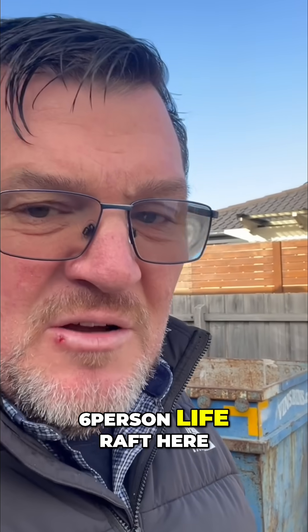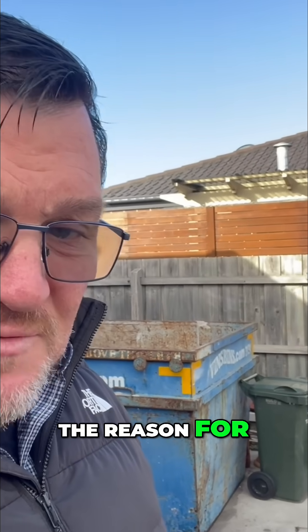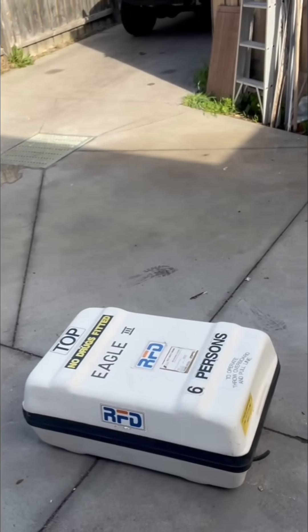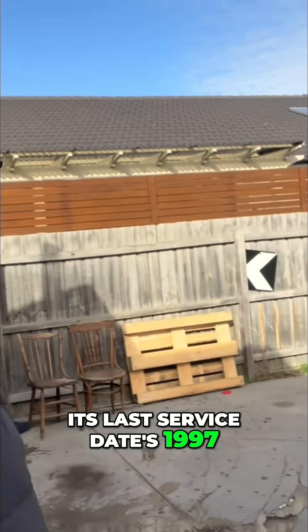We are going to release a six-person life raft here at the front of our garage. The reason for this is that this six-person life raft is very old — its last service dates back to 1997.